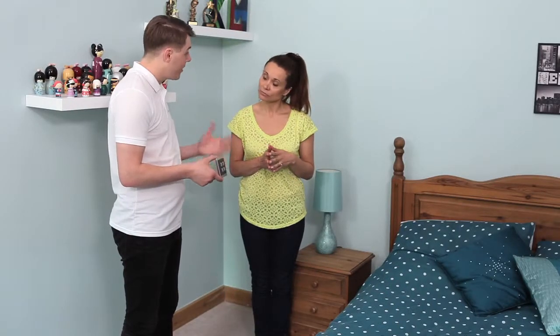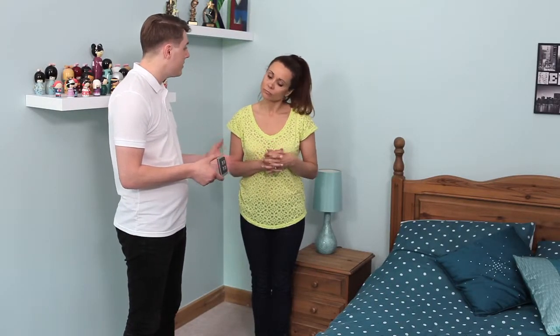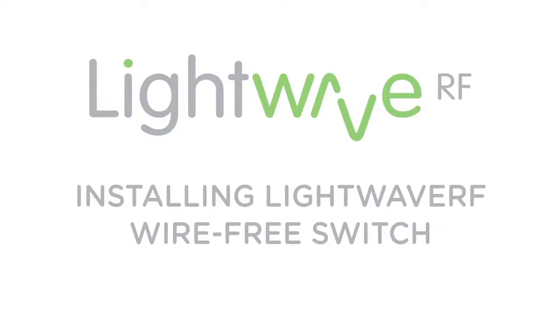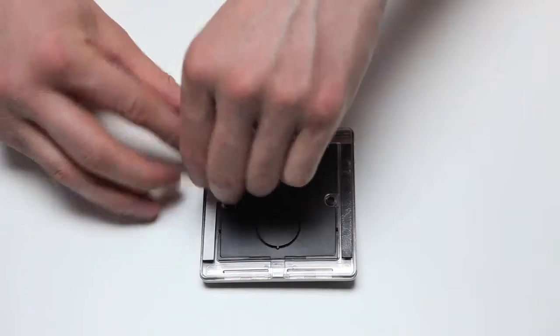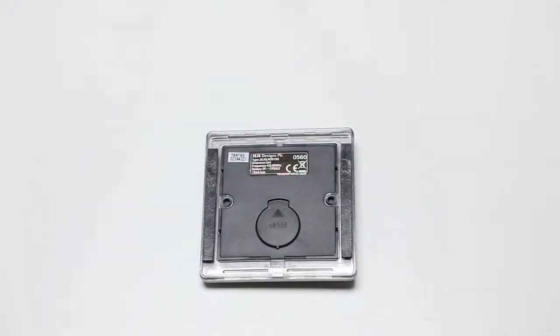The wire-free switch is very easy to install and it can be stuck wherever you like using adhesive pads, or alternatively you could use a handheld remote. The wire-free switch can be fixed to a back box or to any suitable flat surface using the adhesive strips provided.